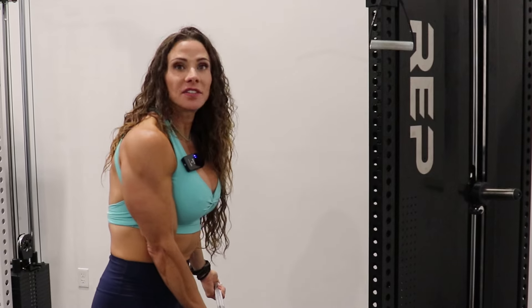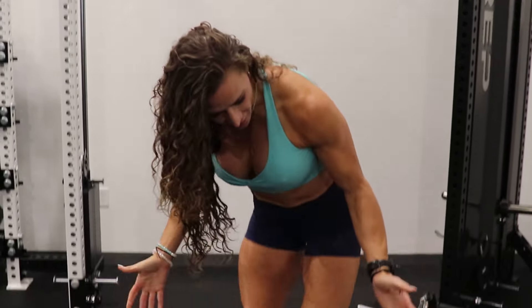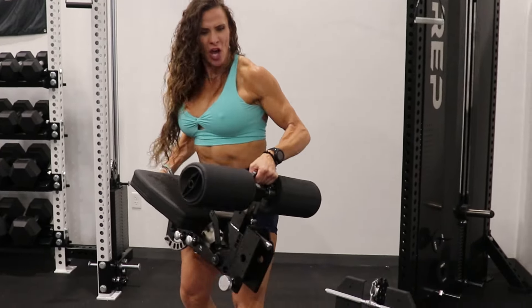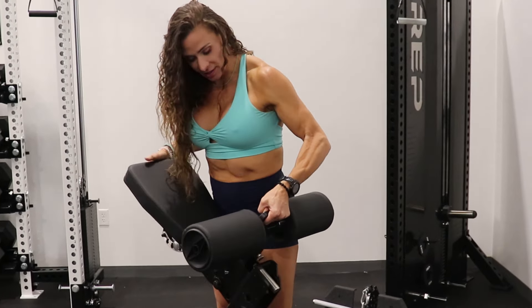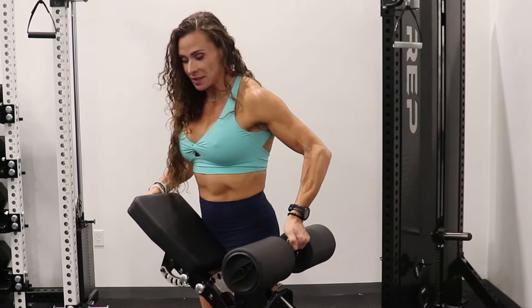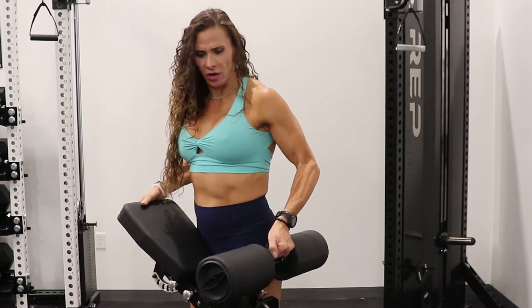This is the Pegasus attachment. It fits any one-inch hole you have, so it can fit your Adonis or any of your other racks with a one-inch hole. This weighs 48.5 pounds, and when you pick it up all you want to think is "get to the chopper" — it's definitely not lightweight. For females lifting this, 48 pounds is going to be a little heavy.